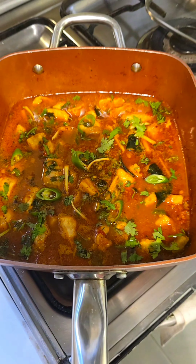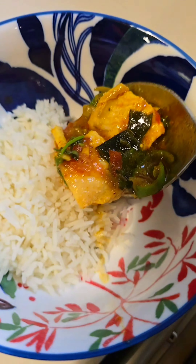Turn off the fire. It's really delicious. Fish curry is ready. I'm going to have it with rice.